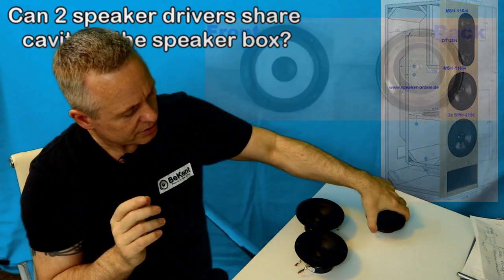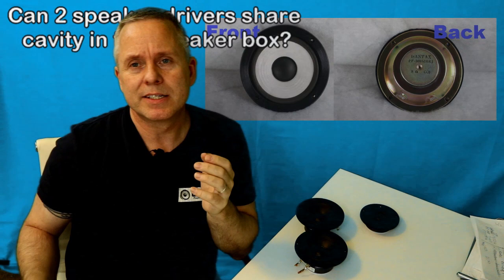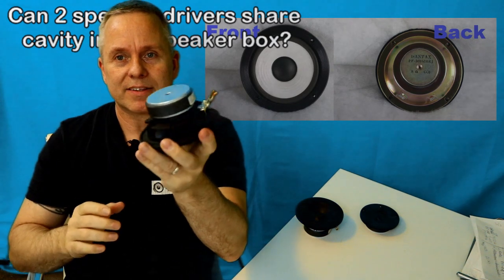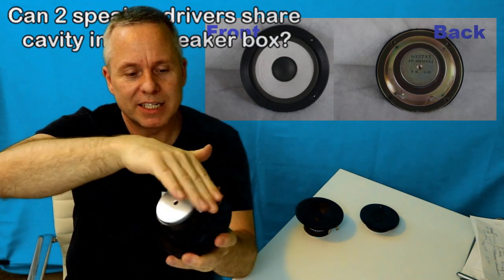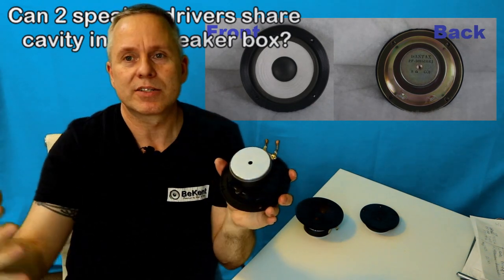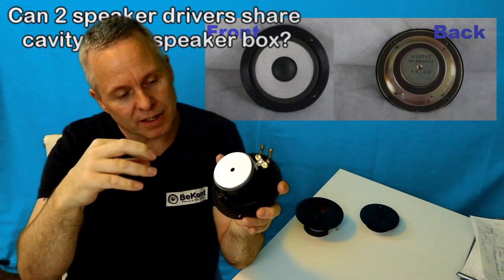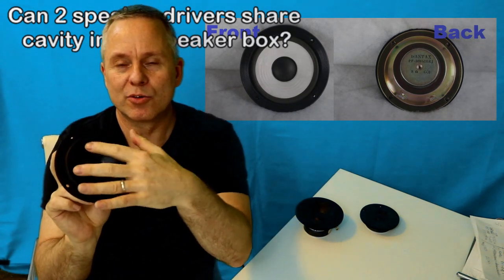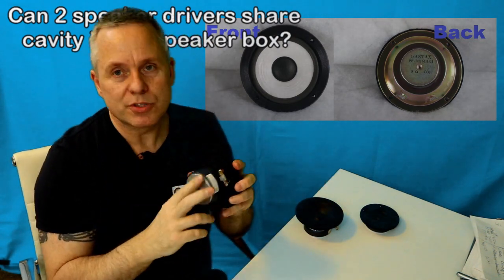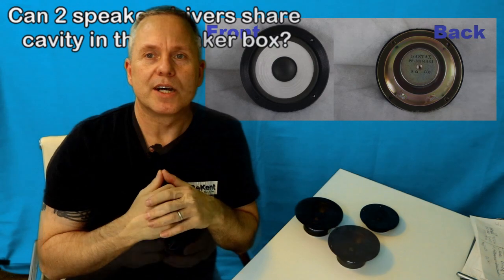The other driver I want to talk about is a closed-back mid-range. Those are like this kind of driver but completely sealed all the way around, so it's a closed environment. That way the air that the woofer is producing inside the box is not getting into the membrane, which would be moving the air and again would produce distortion. So those two can share room with any woofer or another mid-range.